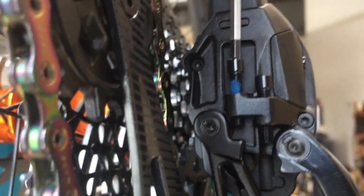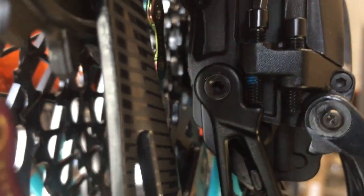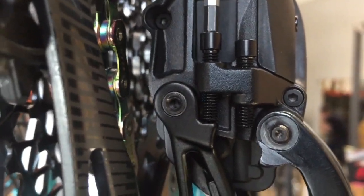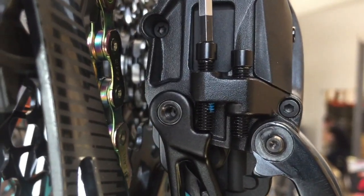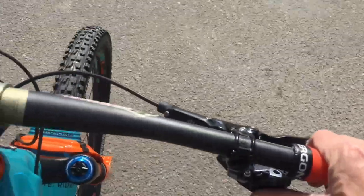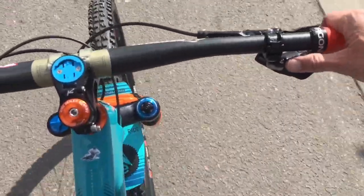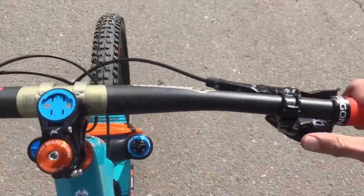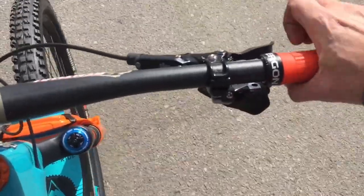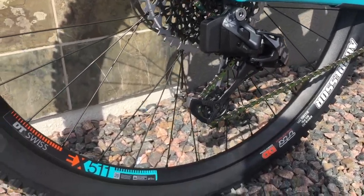Got everything all set up and now we're just setting the high/low limit screws. Already got the low limit screw done — doing the high limit screw here — so put it all the way down and you're good to go. Just taking it on a little shakedown run and everything worked really well. Feels really smooth, super clean cockpit without all the shift cables.